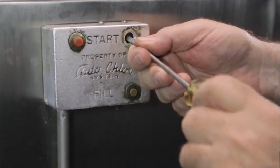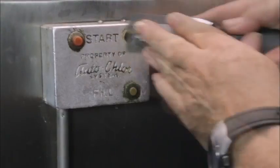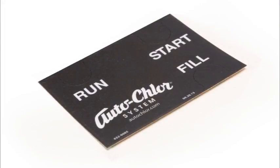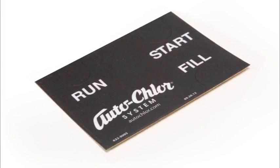Either clean with a screwdriver or you can remove the switch and clean it. For a finishing touch, you can add label number 632-0005 to the front of the switch box after cleaning.